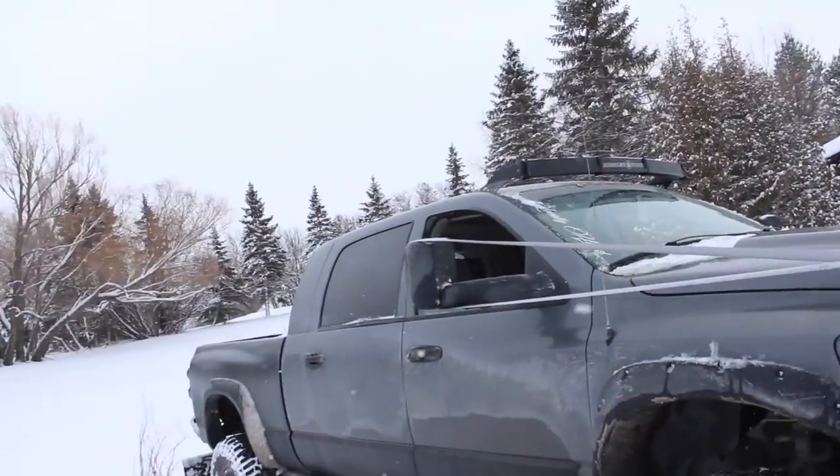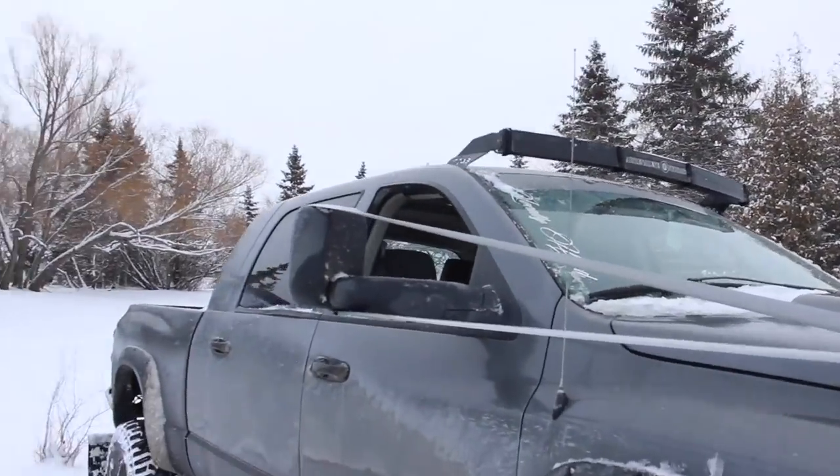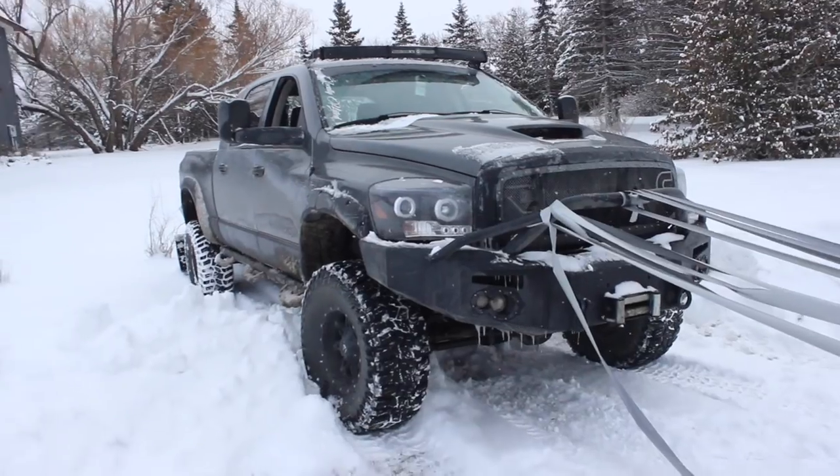Tow mirrors are meant for towing aren't they? Exactly bro — you can tow whatever you need with them, even another truck. They're called tow mirrors because it's the best part on the truck to actually attach to while towing. Safest thing that won't break off because it's reinforced by the frame — it's like NASA grade plastic. NASA grade, better than military grade!